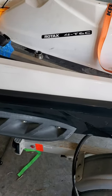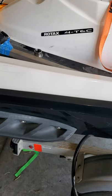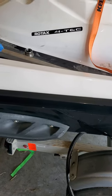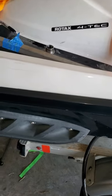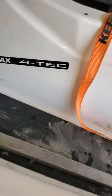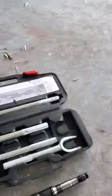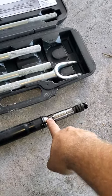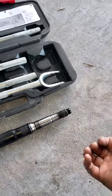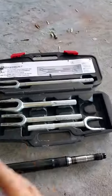Alright guys, making a quick video — normally I do stuff in my car or truck. I don't see any videos for this particular ski. This is a 2010 GTX 155, not the turbo. Doing a shaft upgrade on this thing. If you watch videos on the 09 model, then in 2010 they went to these screw-ons, and there was a big problem in 2011 and 2012, so they went back to the upgraded shaft.